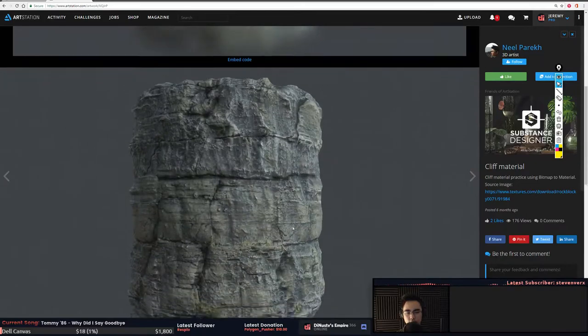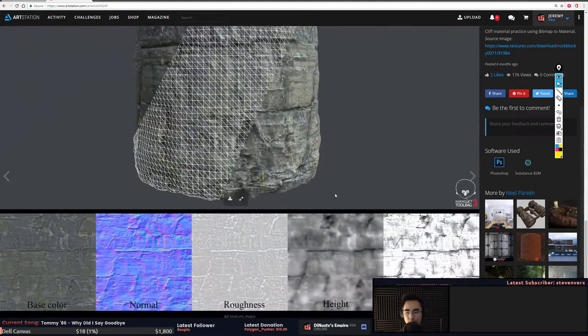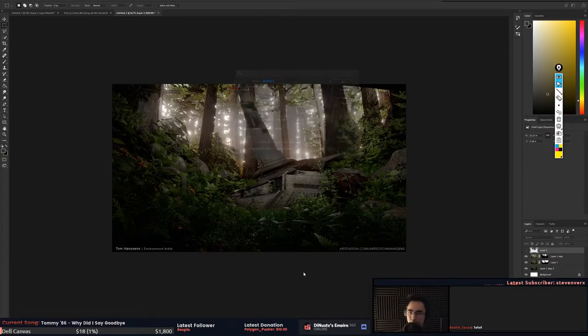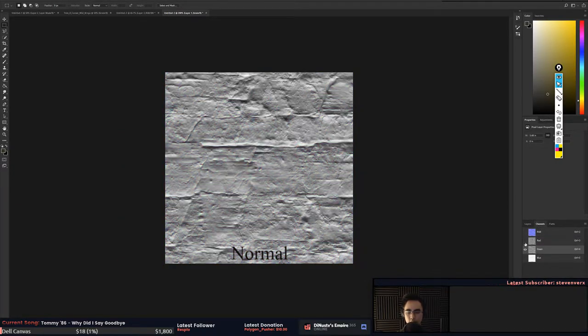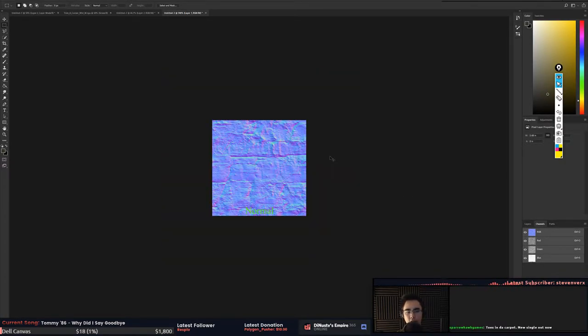All right, then we start getting into cliff materials — this is just Photoshop/Substance bitmap-to-material. Your green channel is flipped in this, which is fine, but I would flip your green channel just so it's easier to see the definition of the shapes. Green pointing up is easier for the viewer to read. If you go into the green channel, flip it, then go back — it's easier for people who look at normal maps to see the shapes implied in them.